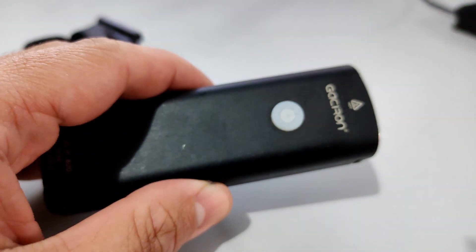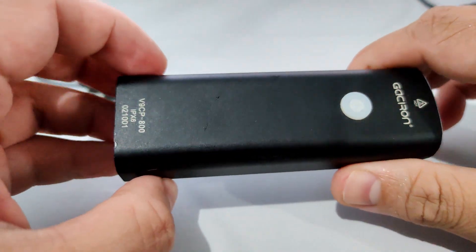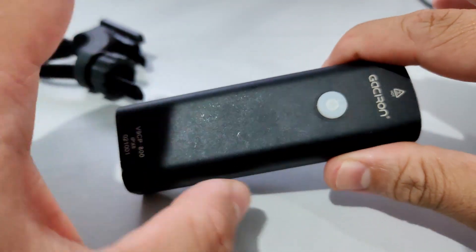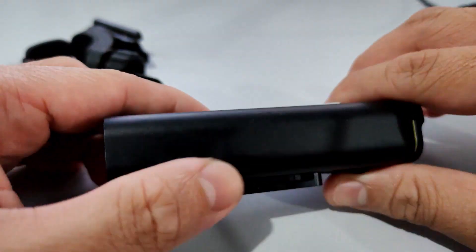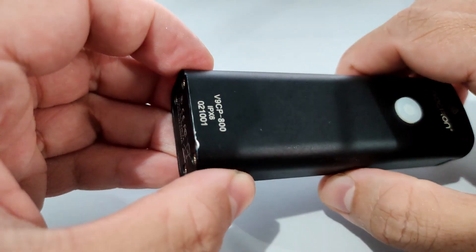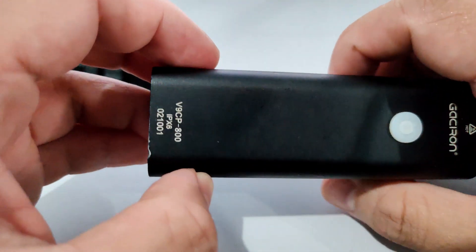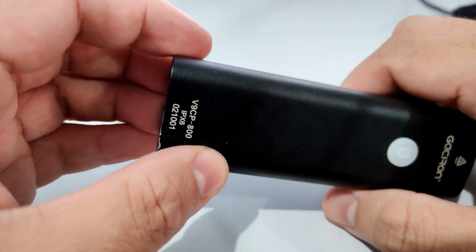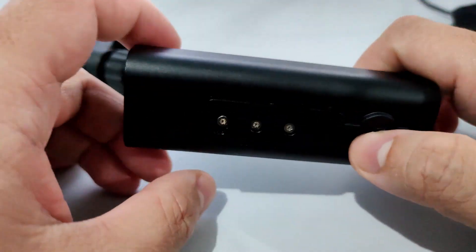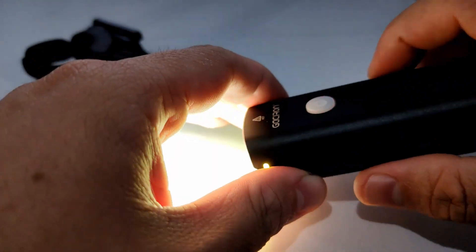For 1,100 pesos I couldn't really complain. There are cheaper options like the Rock Bros headlight at around 800 pesos with 2,500mAh battery, but for 1,100 pesos I'd definitely go with this one because of the solid build quality. I've already dropped this a couple of times and it's still working fine.